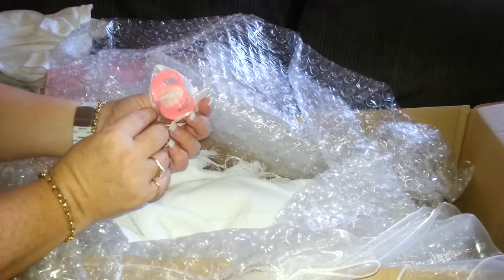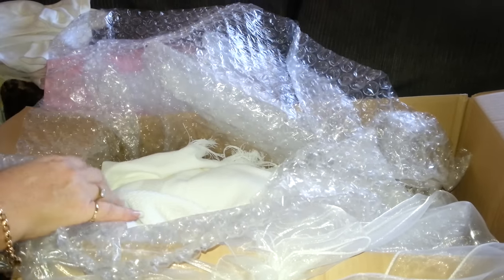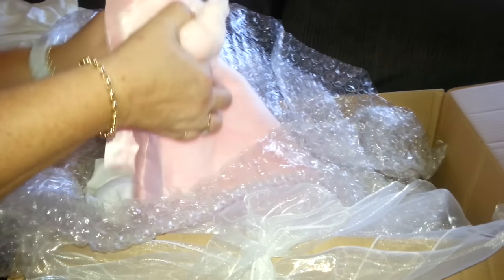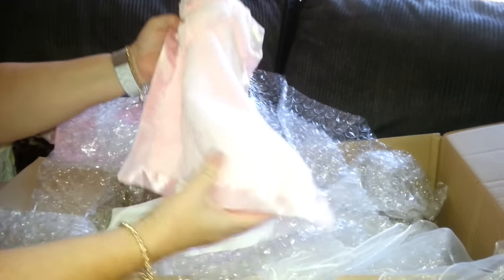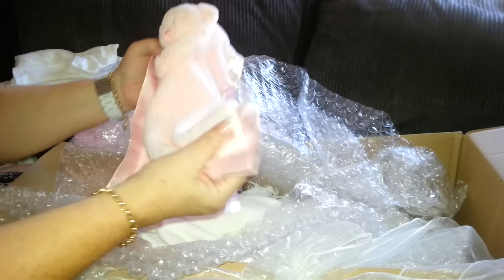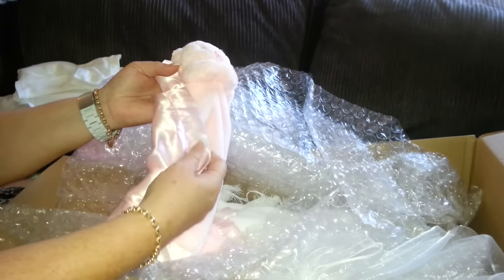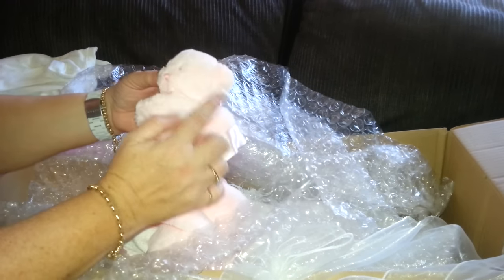Here's her little magnetic pacifier. There's two little birds in a birdhouse — that's really sweet. I'm going to lose that. And look, here's a little lovey. It's got some little satin tags on it, and velour, which I love, and satin on the back. So that's really, really cute. It's really glittery and shiny.